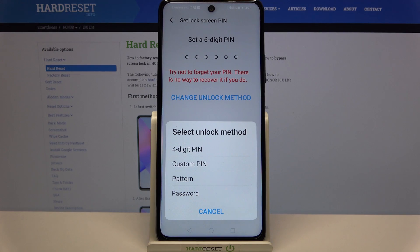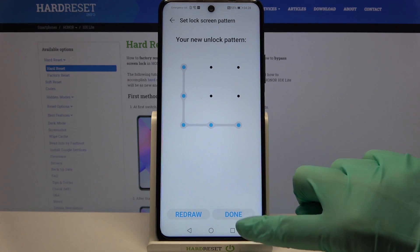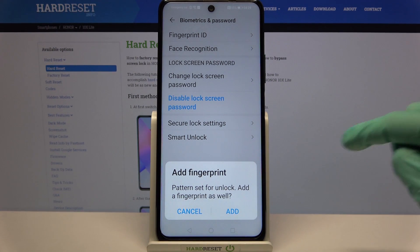Pick one of the options by tapping on the chosen one. I will go with Pattern, so now I have to draw it and repeat it. After that, click Done.